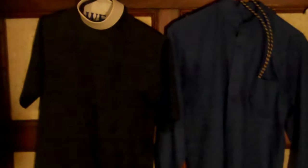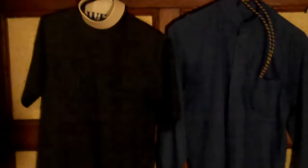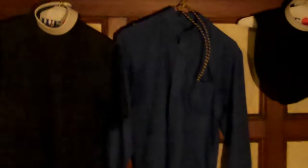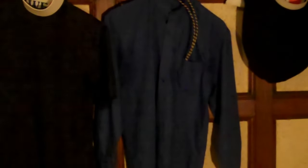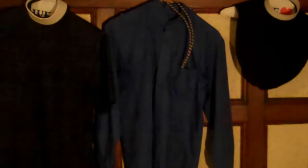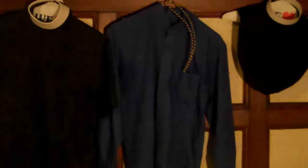And then we have the short sleeve clergy shirt for women in particular. So if you need to wear that, that is also available. These are three different types of clergy shirts and all you need to do is know your size and your measurements, and then you are able to go out and get a clergy shirt that is tailored made specifically for you.